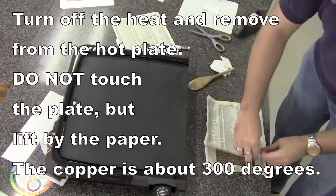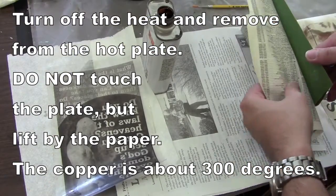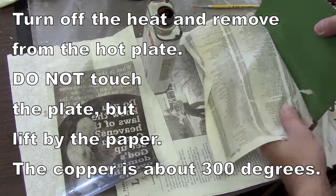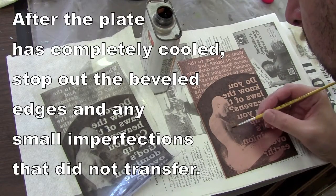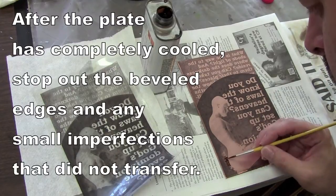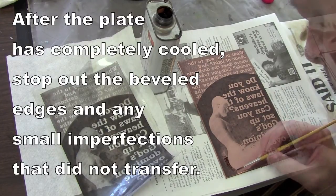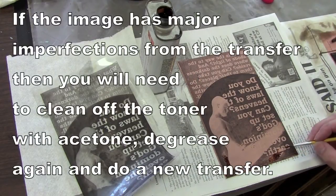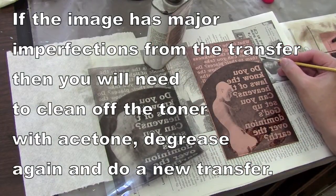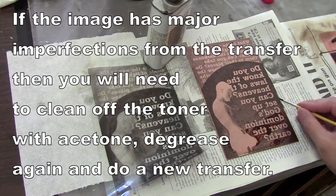Don't hold it by the plate — take it by the paper. Part of the image may not have completely come off, and you can make adjustments later. Don't touch the plate when it first comes off because it will be about 300 degrees. Let it cool down, and once cool, you can start putting stop-out on any areas that didn't completely transfer, including over the beveled edges before putting it into the acid.